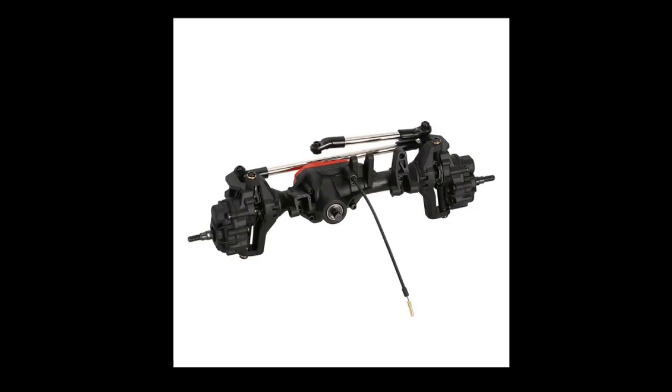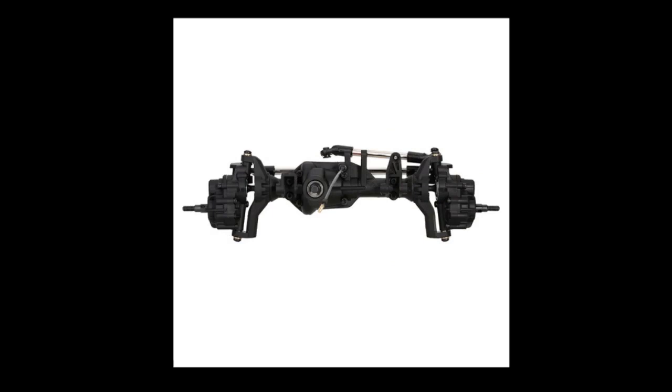They're quite a bit cheaper, though. From Jenny's RC, you can get a set of TRX4 axles where I live for about $160 to your door, something like that. These are $110 to my door, so $50 cheaper.